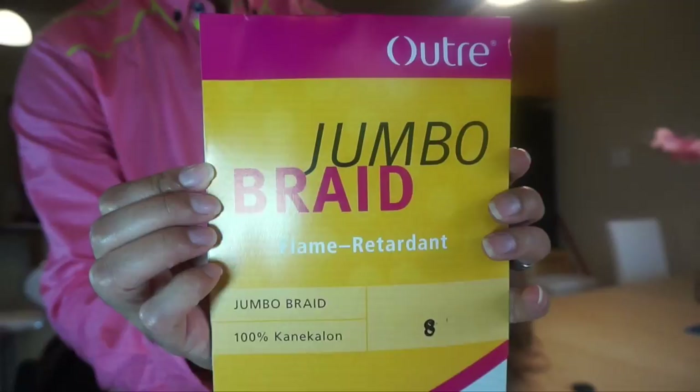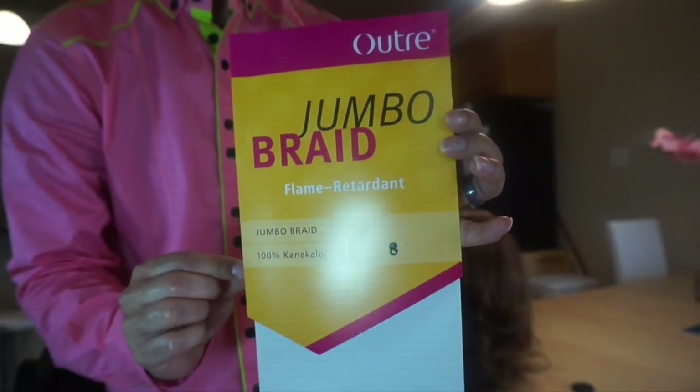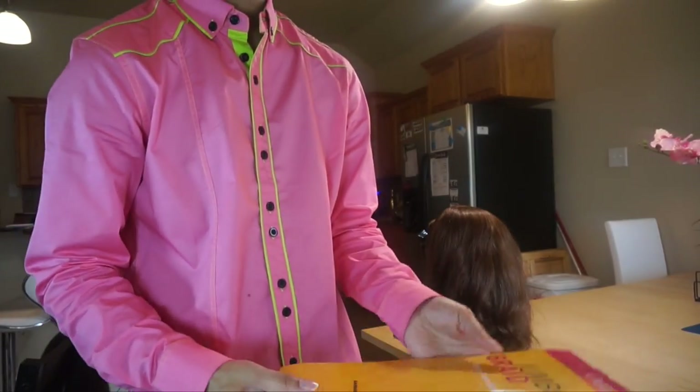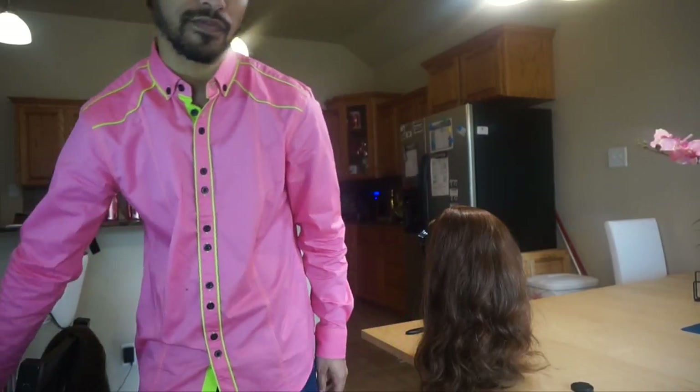I've got some jumbo hair over here by Altre. I'll go ahead and show you the pack — it's just a jumbo braid, a really inexpensive hair. A lot of people lately have been asking me what my favorite brand of braiding hair is, and they assume it's expression hair, but honestly, it is Rasta-free.